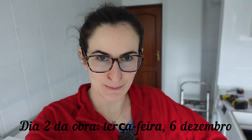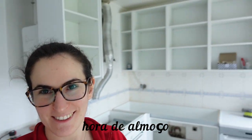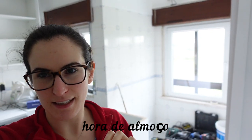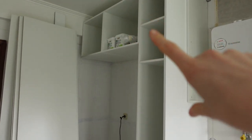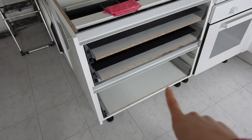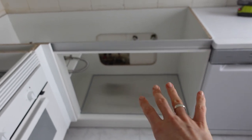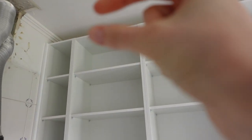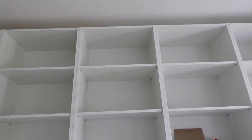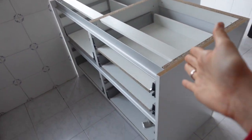Chegámos ao dia 6 do nosso mês de dezembro, o dia 2 deste diário da obra da cozinha, e já se está a compor. Hoje é basicamente montagem de móveis. Aqui vai ser o frigorífico e o congelador, móveis até cima; aqui para guardar coisas altas; a máquina de secar passou para aqui. Temos este móvel para panelas, tachos e talheres. O forno continua no mesmo sítio, aqui vai ser o móvel por baixo do lavatório, temos móveis até lá acima. Olhem quem vai ter uma ilha!